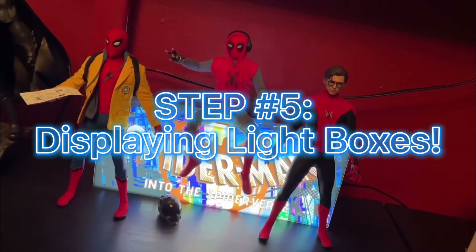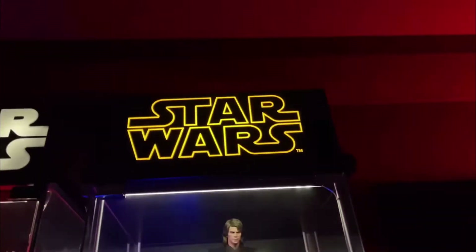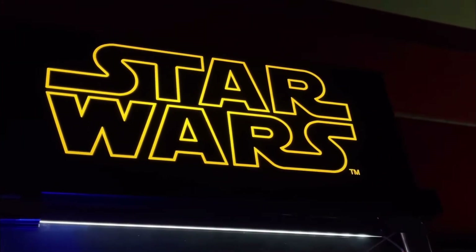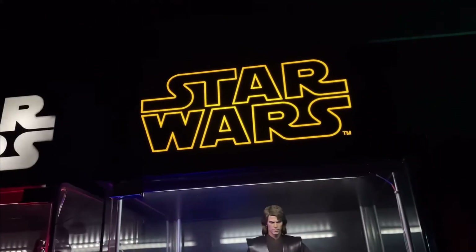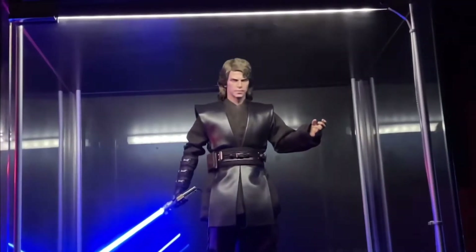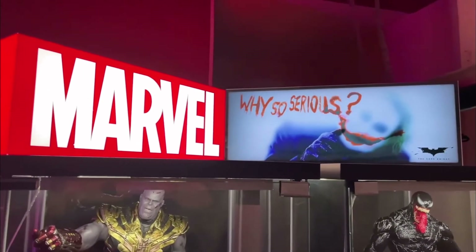Another step: go online, go on Facebook groups, and find light boxes, because I am in love with light boxes. I think these really pop out your display and your Hot Toys — especially the Star Wars one. That's the symbol for Star Wars right there, the logo I fell in love with. And also this DC one — I love the Joker one. Get this with your DC display and it's going to make your display ten times better looking. I really think you guys should look into these.